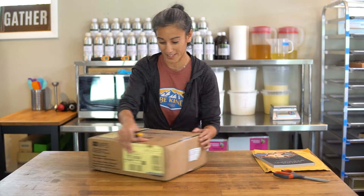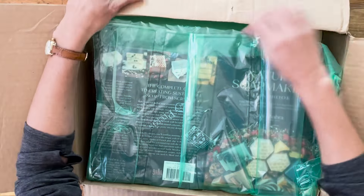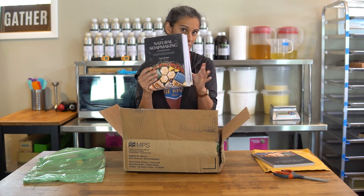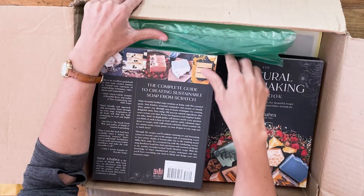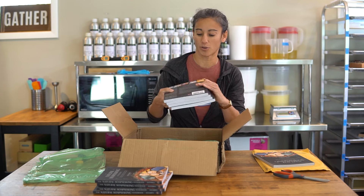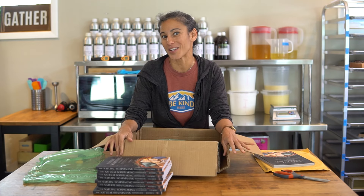I'm going to open this box too — it has like 20 books in here. It's the same book, but woohoo! I'm not sure exactly what we're going to do with all of them — some we're going to send to family and people who have supported us, and some we might do as a giveaway with signed copies. If you're not following us on Instagram, make sure to go over there — we're at Muddy Mint on Instagram. We post lots of videos, pictures, and info about upcoming releases, and we'll probably do the giveaway on Instagram as well. Super excited to share this with you guys!